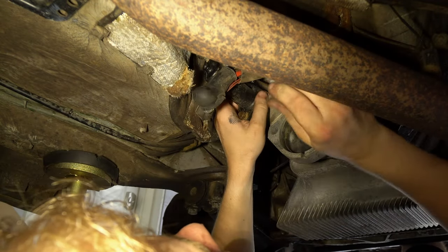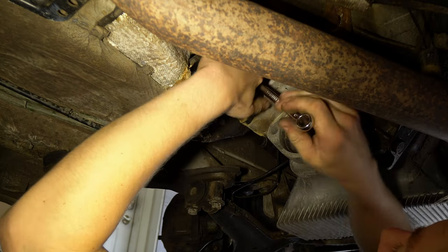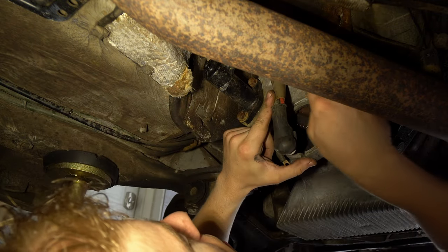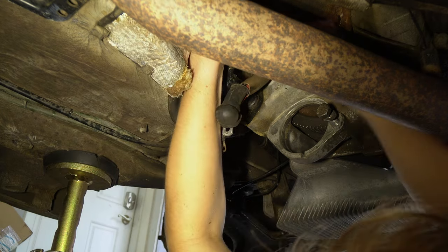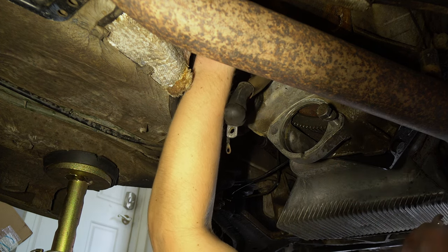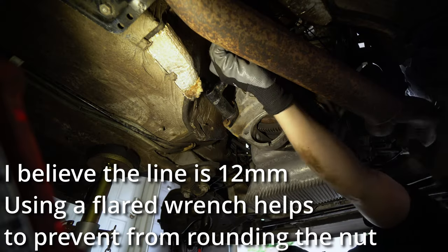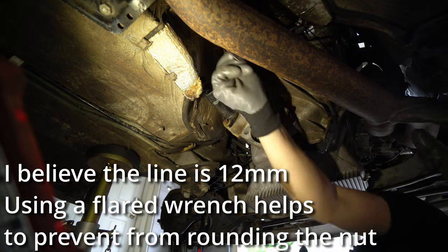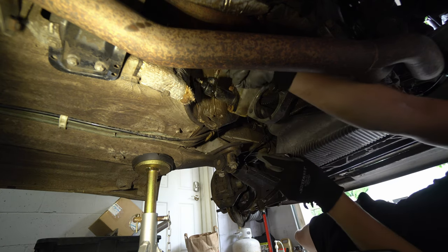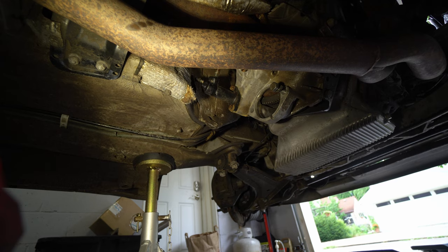I just want to get these started before I remove the line. I might disconnect this harness — 10mm. Not really necessary to remove, but just to give me a little more visibility as to what I'm doing in here. That ended up being like a 12 flared wrench. The clutch line is off.